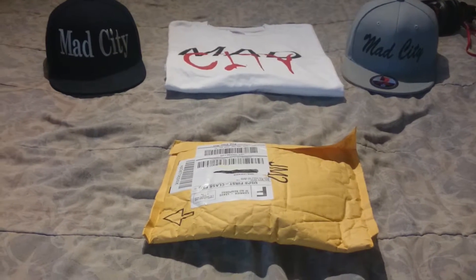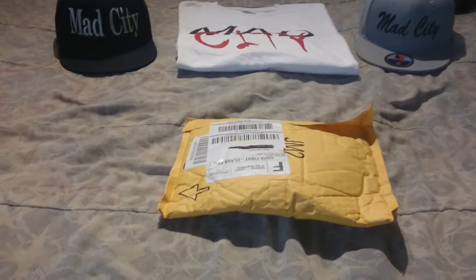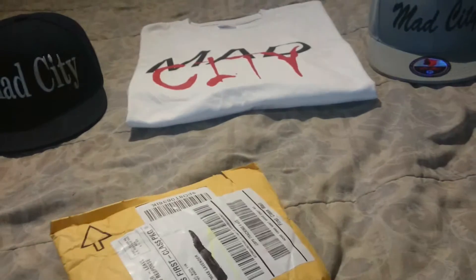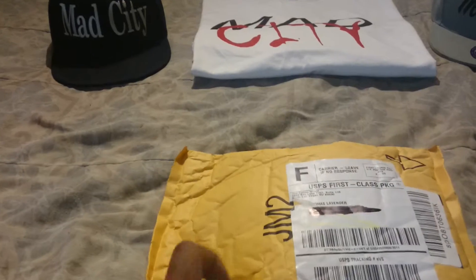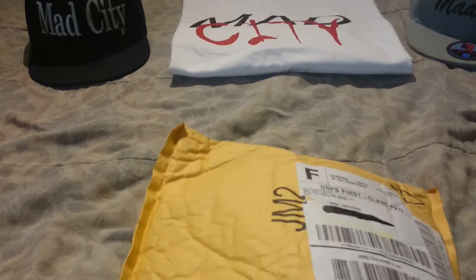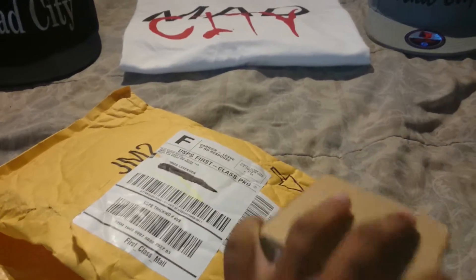What up everybody, this is your boy King Dig back with another unboxing. This is a different unboxing because they're not shoes or anything like that. This is just the type of packages I've been ordering lately. My next shoes don't come out until the end of this month or next month — I'm planning on getting the Curry tools.